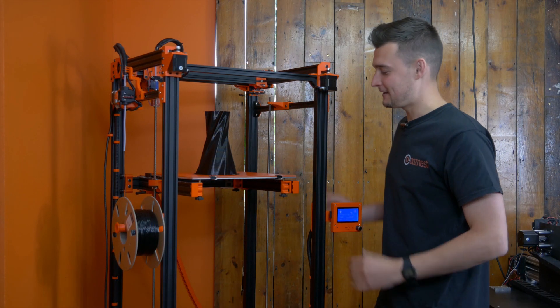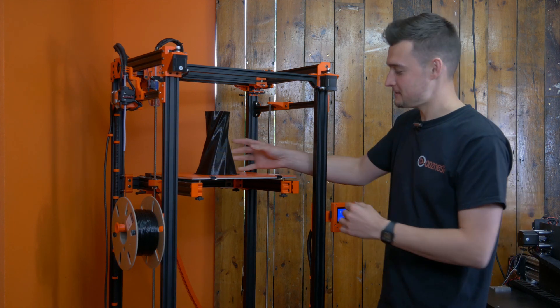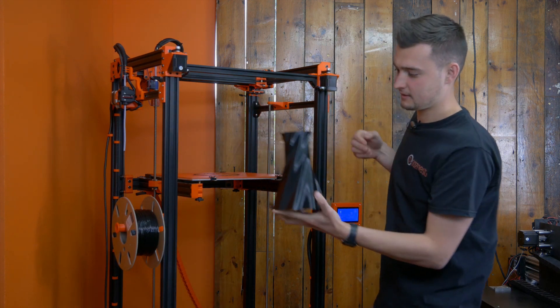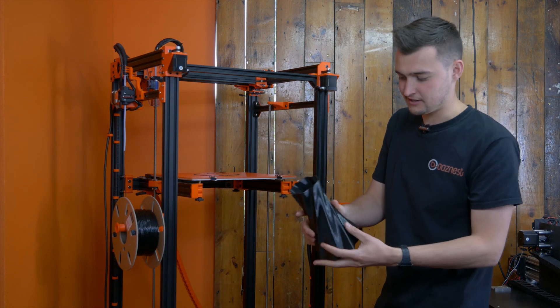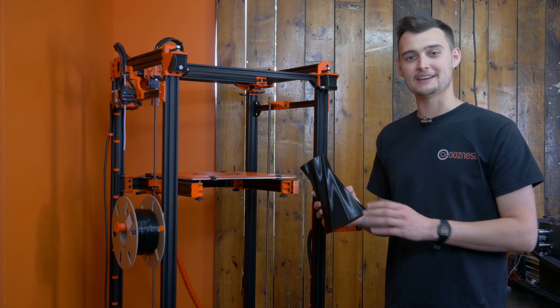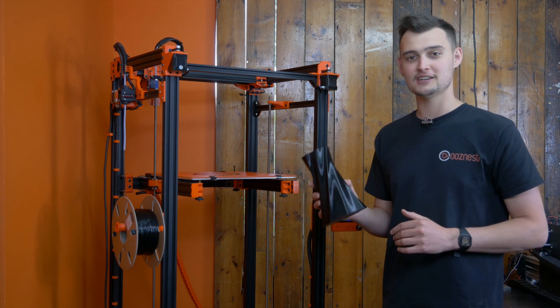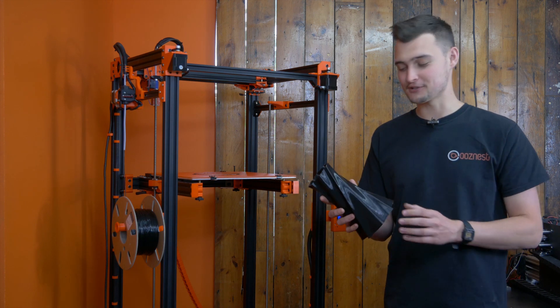As you can see, our print is now complete. I'm just going to remove it from our build plate. Got a good first layer adhesion there. As you can see, our print came out extremely well using the Super Volcano. I'm happy with the quality of our PETG, which is in black — please do check that out on our website.